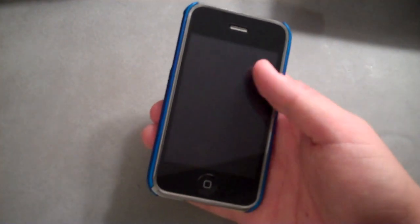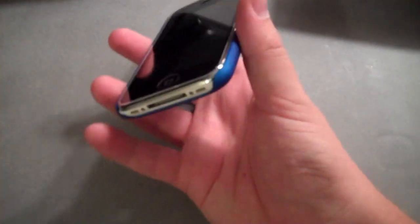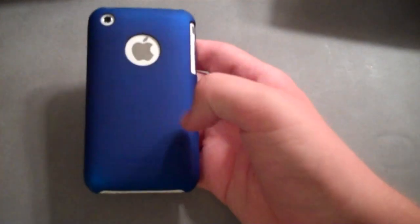The Barely There case does come with a free screen protector. I've had both the case and the screen protector on for about a week or so. The case itself is holding up fantastic — it's really nice. It's really cool to hold in the hand because of the soft touch, and you can honestly barely tell it's there. It does add a cool splash of color to the back of your phone.